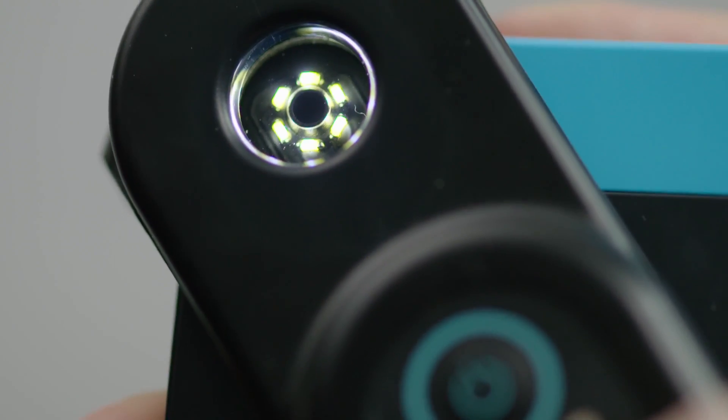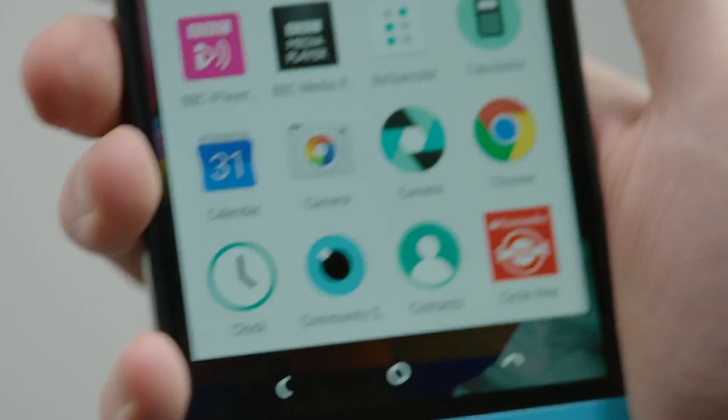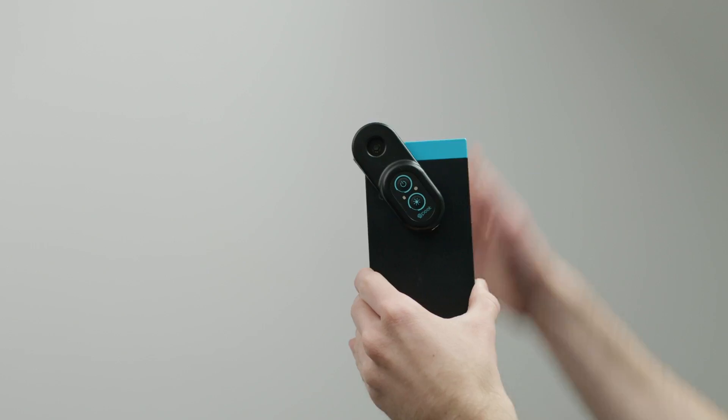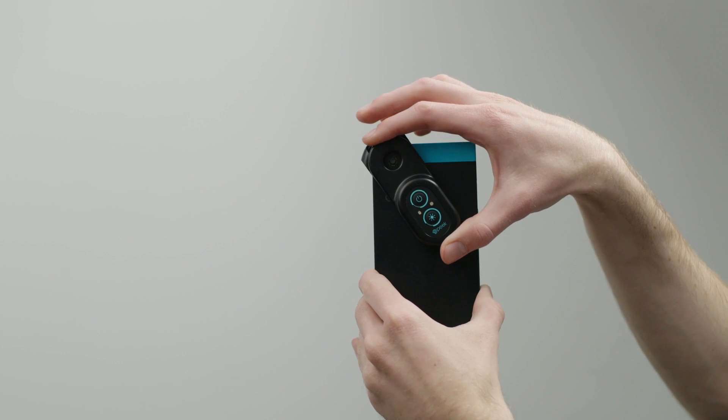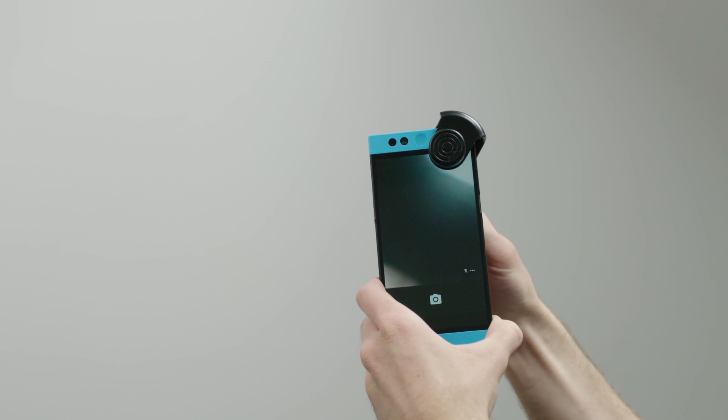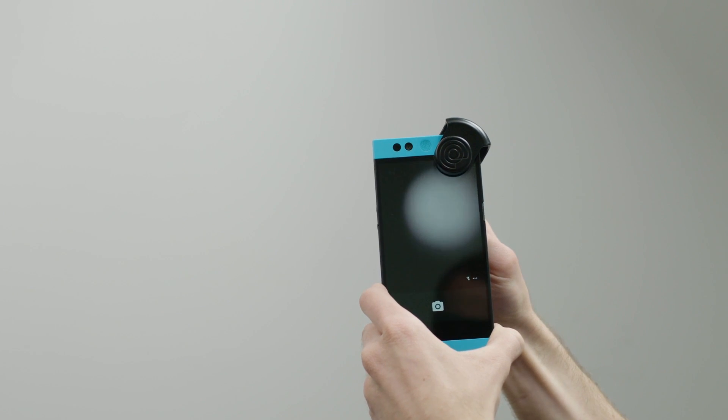Press the button to turn on the examination lights. Turn on your phone's camera application. You can slide Peak Retina up and down the clip until the image is in the centre of your phone's screen.